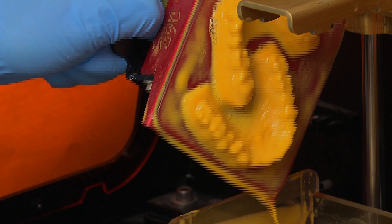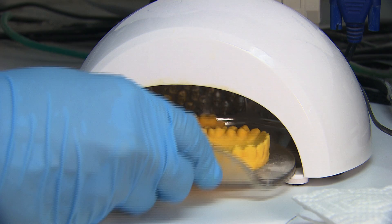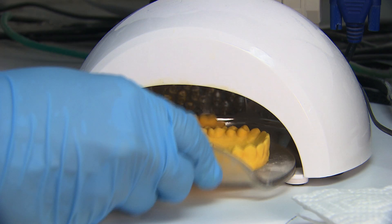In short, we hope that this inside look into our process for thermoformed retainers encourages you to take that first simple step into digital dentistry. When your lab purchases a scanner, printer, and data storage unit, you'll be ready to grow your business and compete in today's modern marketplace.